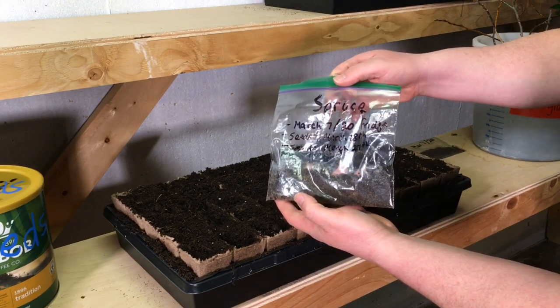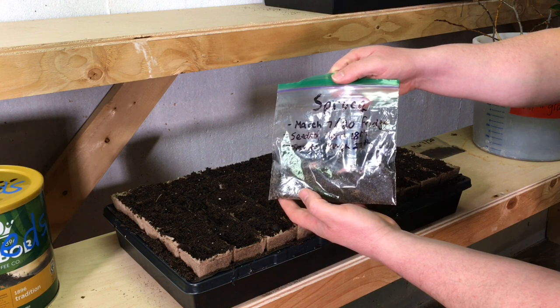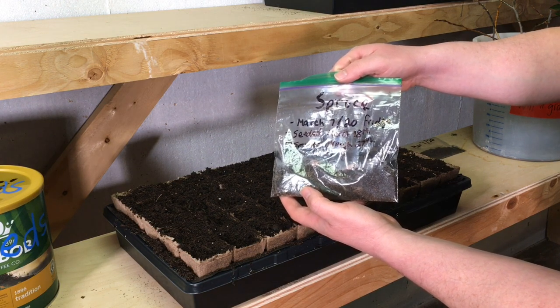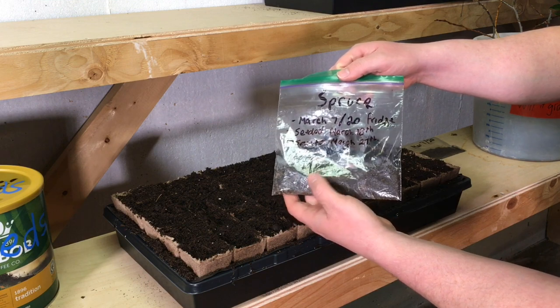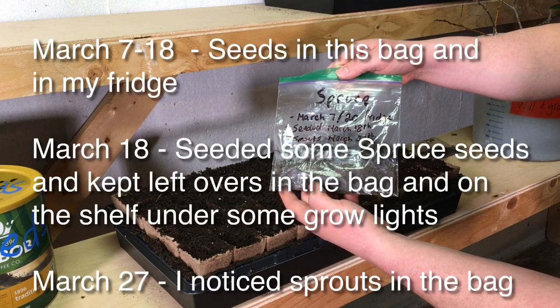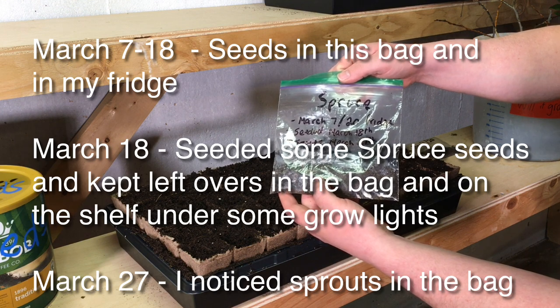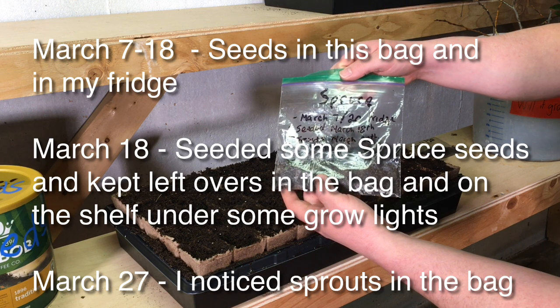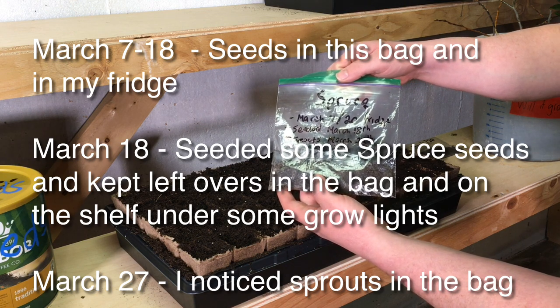As the bag suggests, these are actually spruce cones that I found in my front yard. They'd been sitting most of the winter. March 7th I put them in this mixture — basically some playground sand and some peat, just enough to make it moist. Put the seeds in the bag and put it in my fridge. That was March 7th.